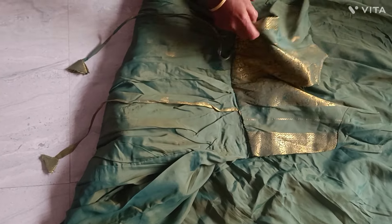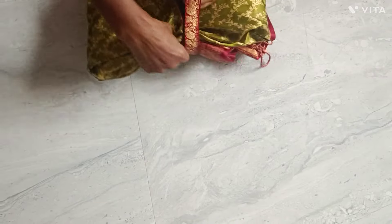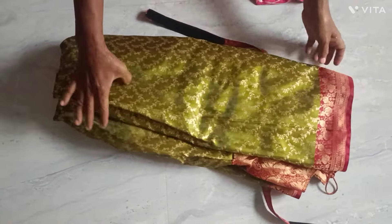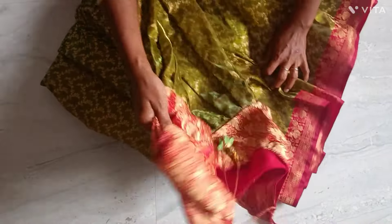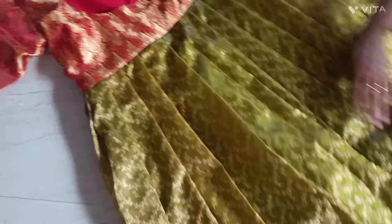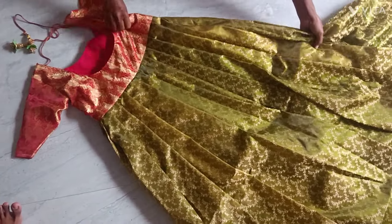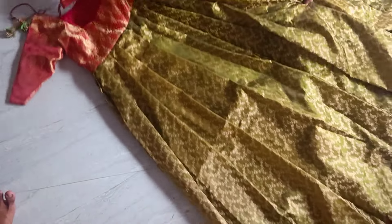I don't think this is quite right. Now we are in the same week. At least the sari is 400. It is not a big deal. The sari is done in the same way. This is a frog. The pleats are neat. We have a look.